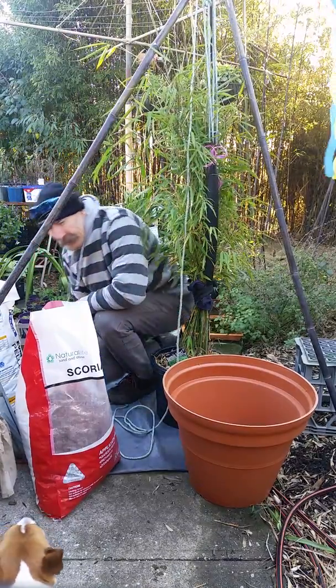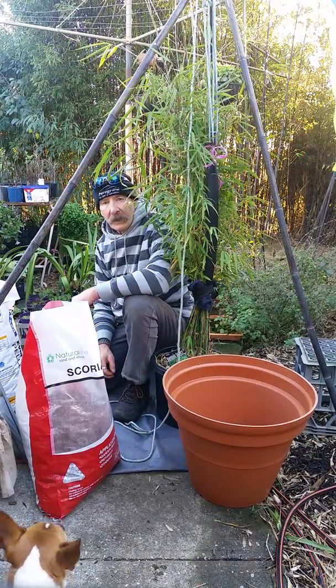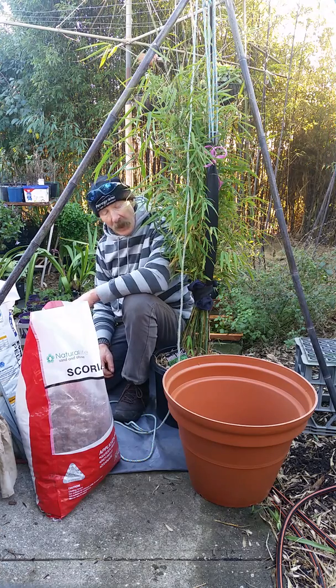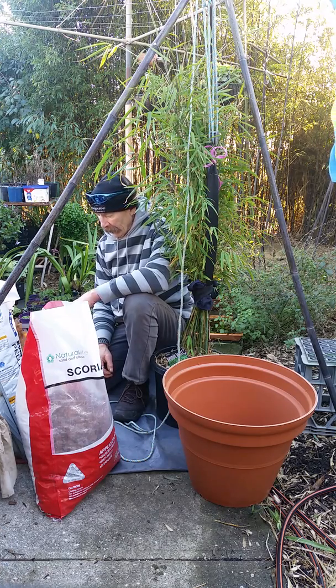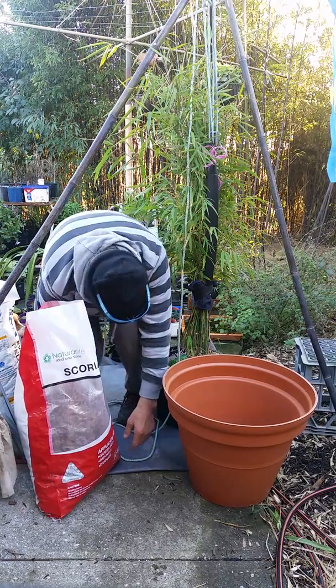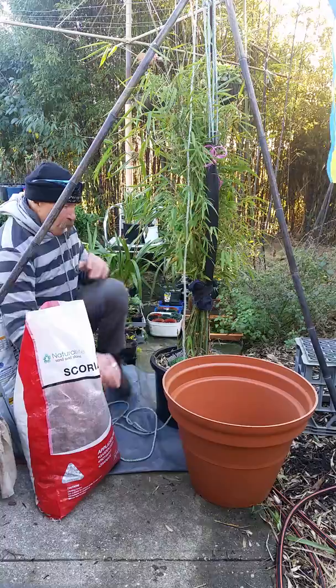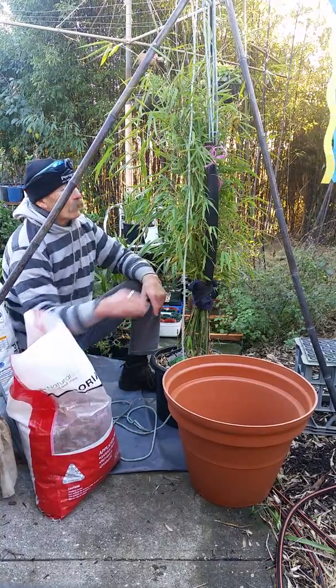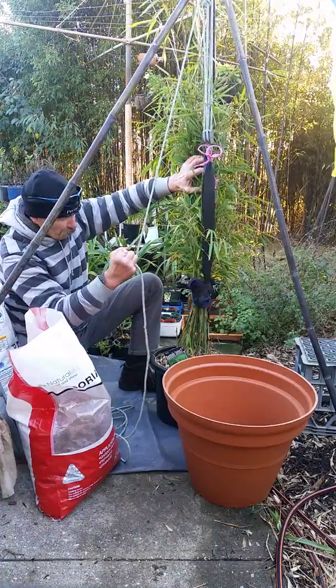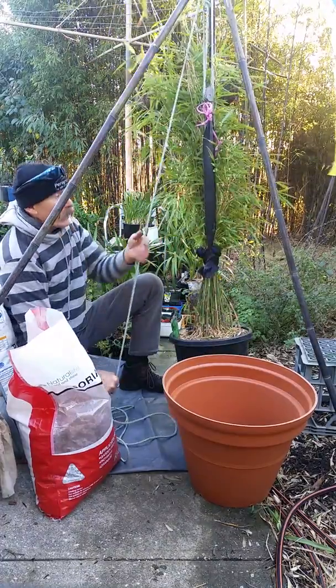Good afternoon everyone, Wayne's Weird World once again. A little bit of heavy breathing because I had to move a few things around. I wanted to have that ready with the block and tackle so now I can just lift it up quite easily.